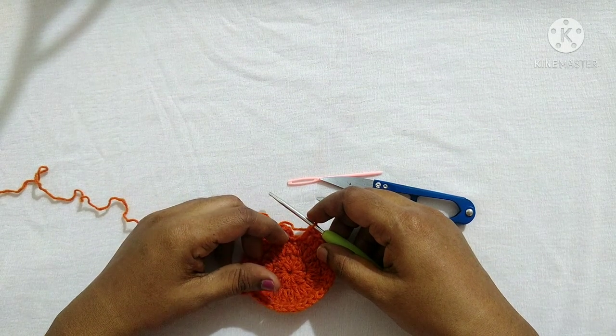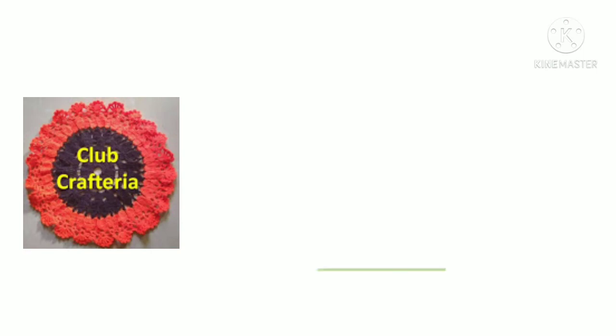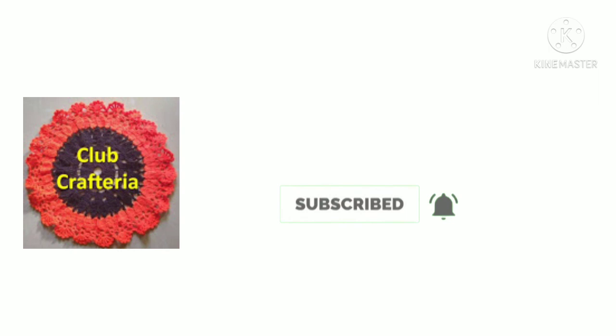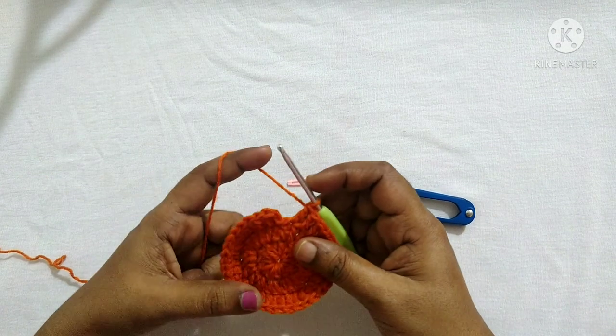Hello friends, welcome to Club Craft Area. If you are new to this channel, subscribe by clicking the subscribe and bell button to get more videos. In this video we are going to see how to finish a round using invisible join.